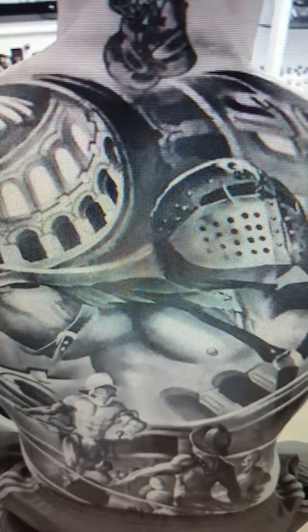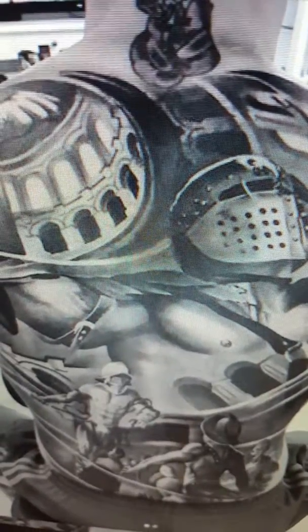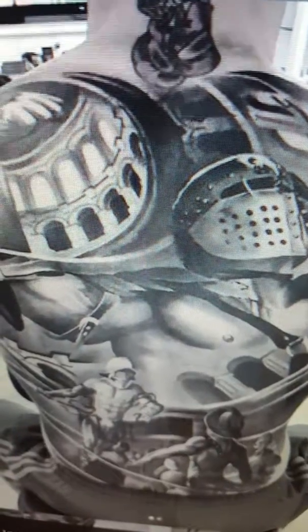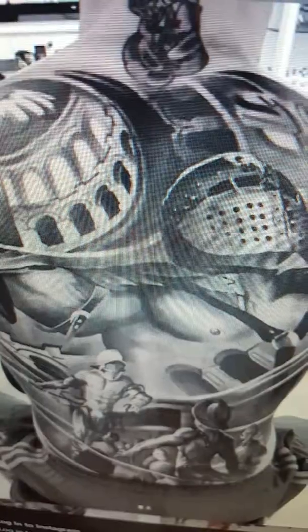Cody Nolove coming with a new look after taking three losses in a row. He's been knocked down in his fight, looking for a new look, looking for that new style. He wants to perform like he did against Dominic Cruz but also get the finish. What do you guys think about his back tattoo? Good art, or is it too much? Cody Nolove's known for a little too much.